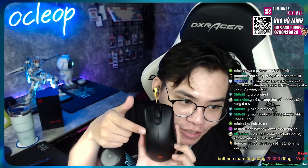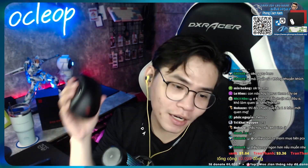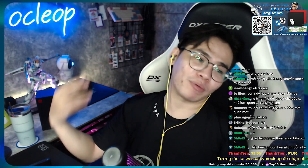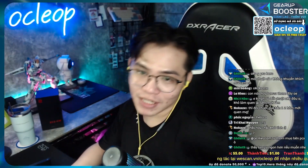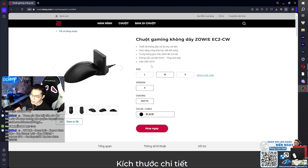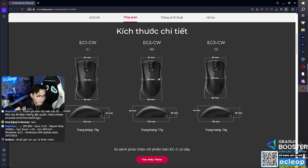Trước nó có loại màu trắng hay màu gì đó mà nó dễ bị dơ, các bạn xài thời gian thì kiểu bám màu mồ hôi tay lên, sẽ đổi màu luôn. Những cái dòng chuột form công thể học thì sẽ rất khó mỏi tay nếu các bạn sử dụng thời gian dài - giống như các bạn ngồi ghế công thể học vậy. Dòng chuột này thì nó có tới 3 size cho các bạn lựa - con mình đang xài là con giữa.